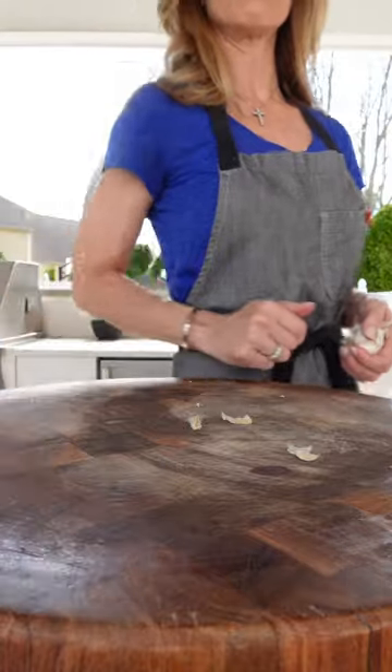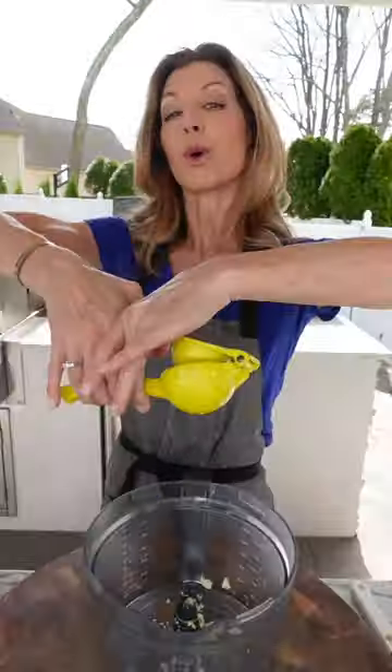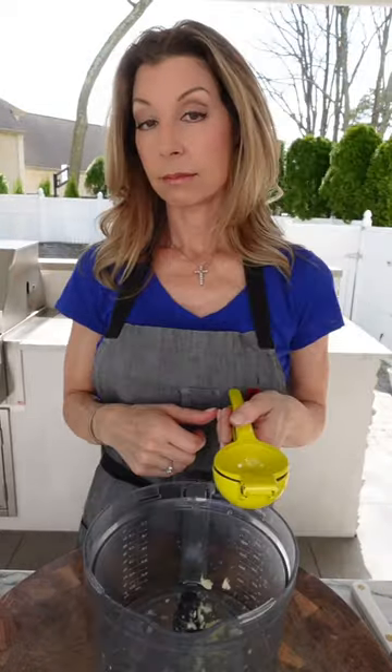One garlic clove — grate it. If you're using the juice, use the zest too. Add the zest. Quarter cup freshly squeezed lemon juice — it mellows the garlic. Let it set five minutes.